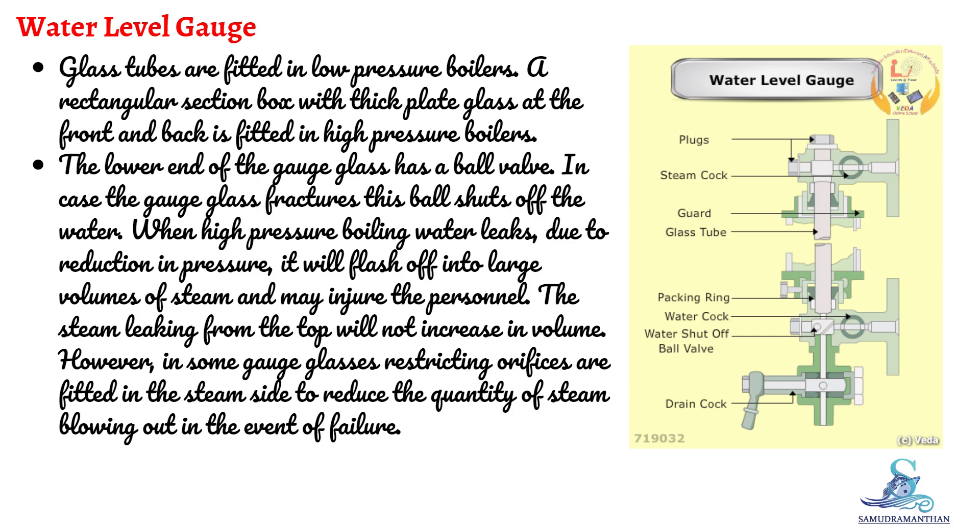The lower end of the gauge glass has a ball valve. In case the gauge glass fractures, this ball shuts off the water. When high-pressure boiling water leaks, due to reduction in pressure, it will flash off into large volumes of steam and may injure personnel.